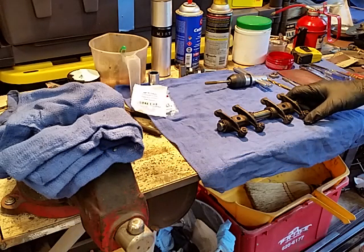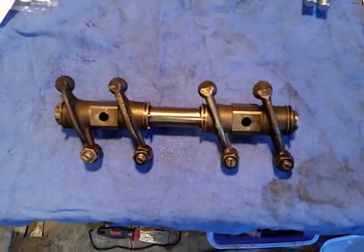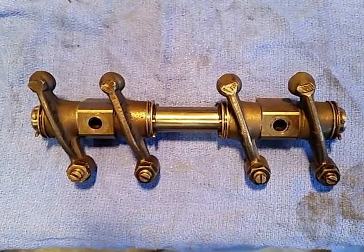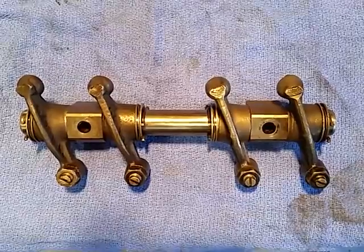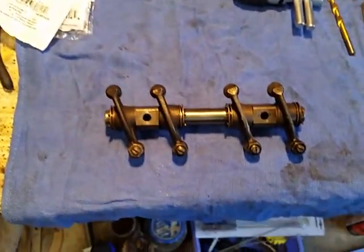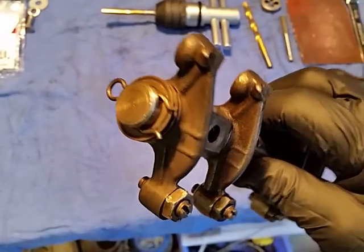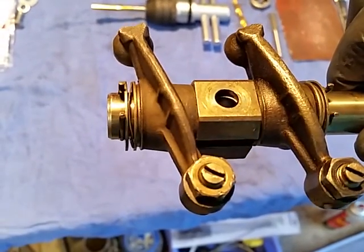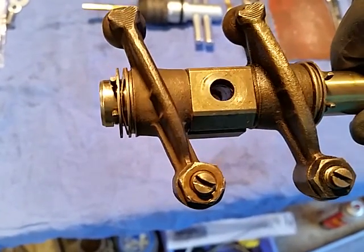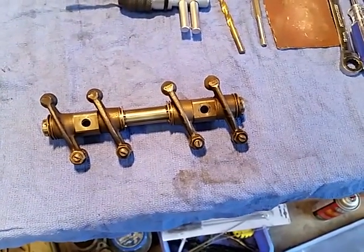This is a stock rocker arm for a Volkswagen Bug or Type 1 engine. I'm going to see about making a solid rocker shaft — DIY — instead of buying the solid rocker shaft kit that MP sells. Basically, these little clips, a spacer, and a flexi washer put tension on things. Those tend to wear out and can get into your valve train area and even wreck an engine, so it's good to get a solid rocker shaft.